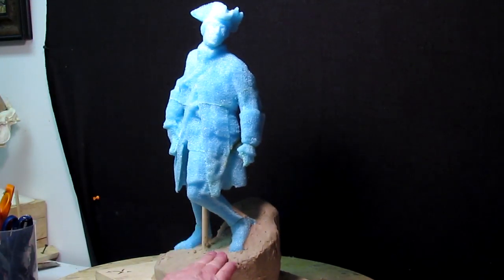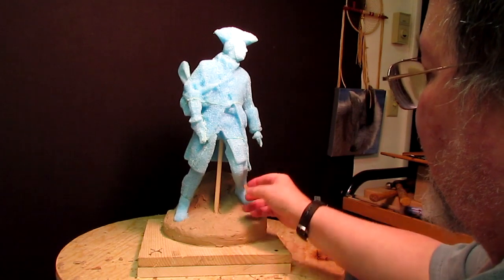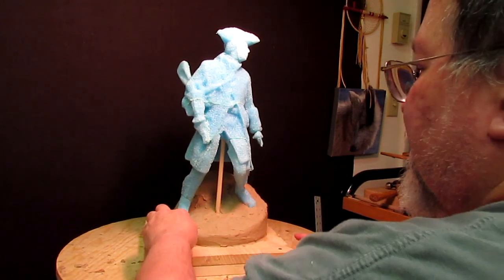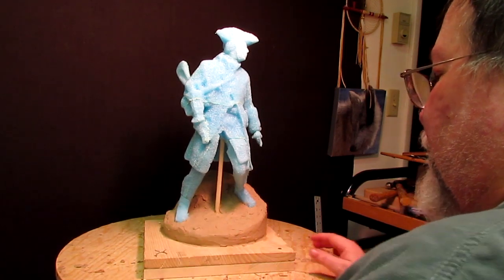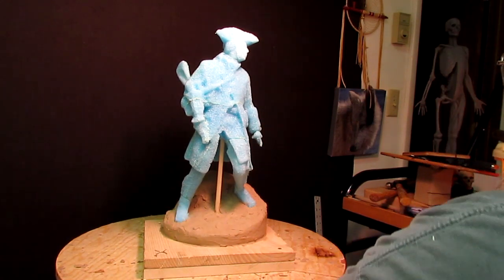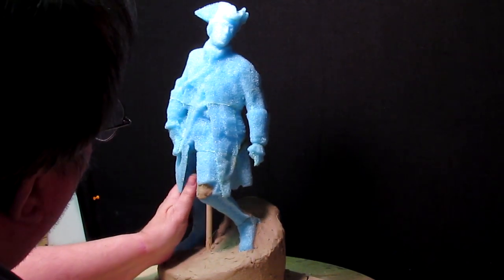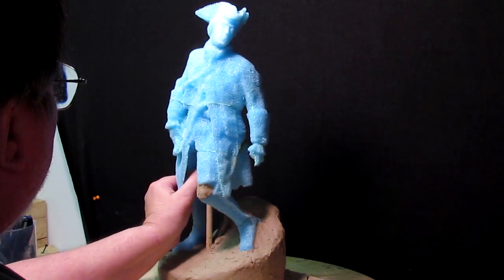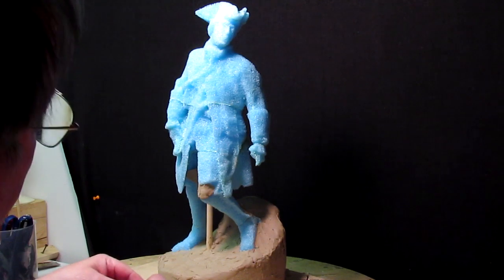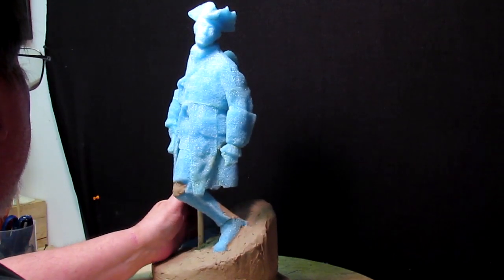I've got the base covered in clay. The reason I want to get this covered in clay as quickly as I can is because this stuff sheds little tiny flakes of foam, and when it gets in the clay it's nearly impossible to get out — it's like having a little pebble in the surface of the clay. It's kind of hard to see what I'm doing back in some of these areas, but that's the way it is.